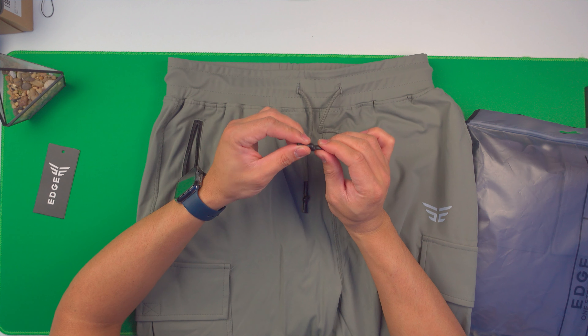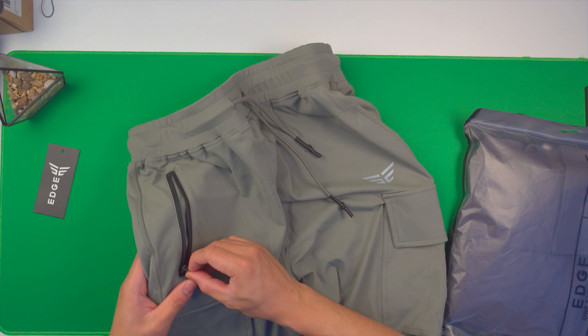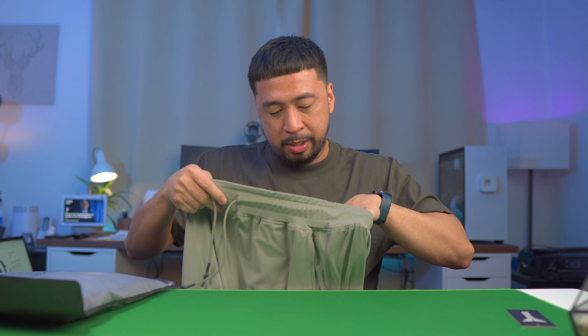On the front, it has the lace right here with a rubber tip. It has the Edge logo on the left side — the two E's right here. I like that. On the front right-side pocket, it has a zipper. I like that. That's appreciated because sometimes I've had my cell phone fall off, especially when getting in or out of the car. Interestingly, the other pocket doesn't have a zipper, but that's not really a big deal. I put my phone on the right side, and my wallet on the left — it's never really fallen off in my experience.